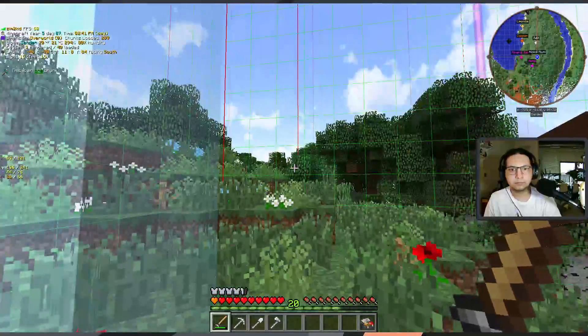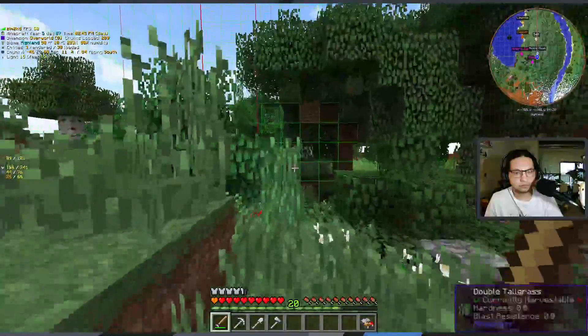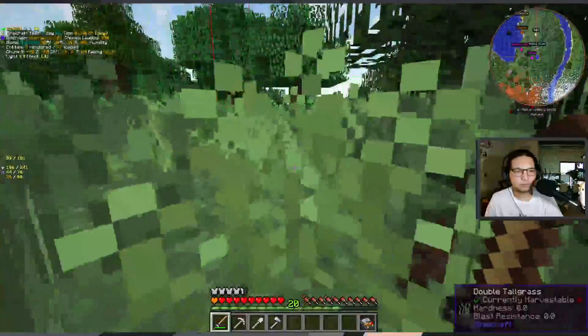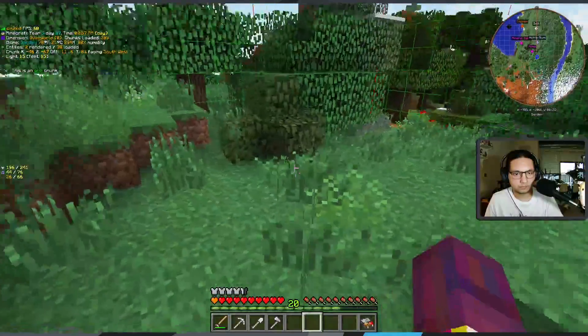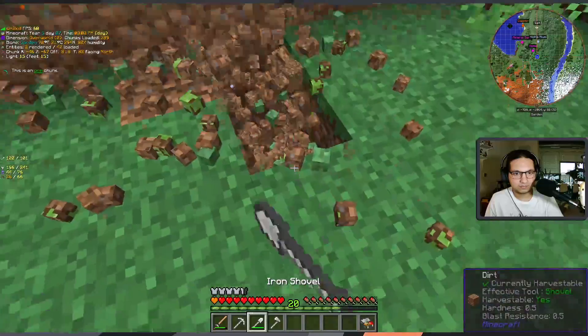Read to me. Welcome to your Dirt Chest 9000. We hope you will enjoy many happy years of storing your stack of dirt in our storage utility. Simply insert the stack of dirt of your choice into the highly receptive slot and enjoy the great convenience of having that dirt available to you any time you pass by this chest.